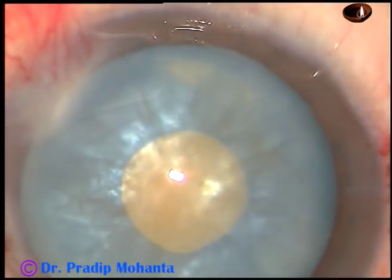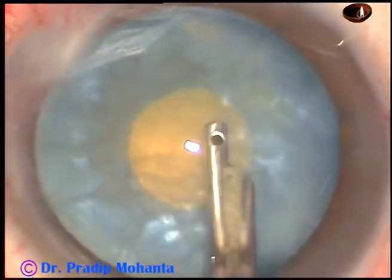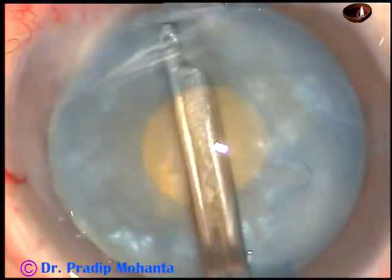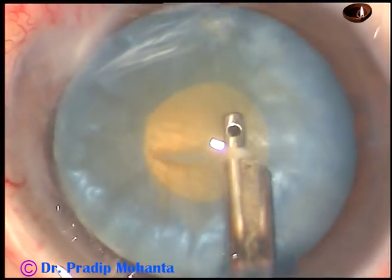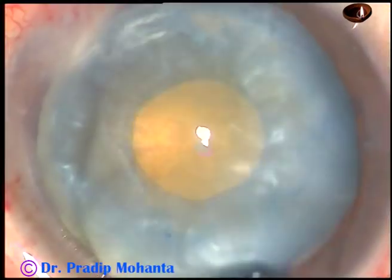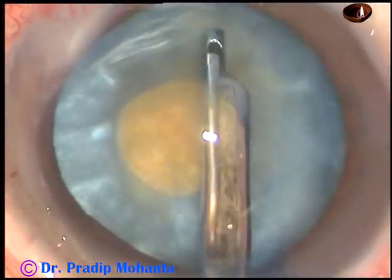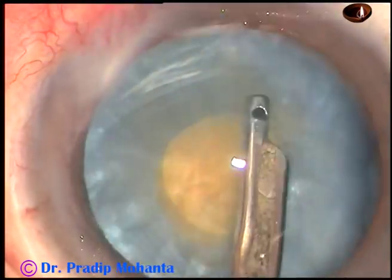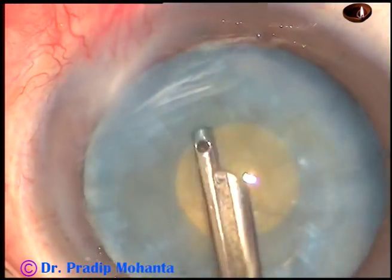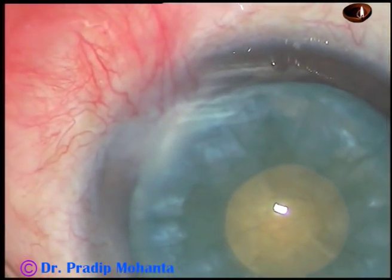The idea is to remove some cortical matter through this opening and reduce the intralenticular pressure. Once the intralenticular pressure is reduced, the character of the cataract changes. Once this bag is deflated and the intralenticular pressure is reduced, the rhexis, when it is enlarged, doesn't tend to go to the periphery.